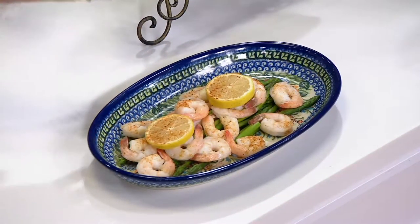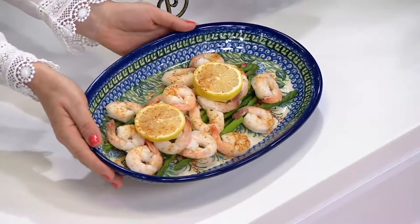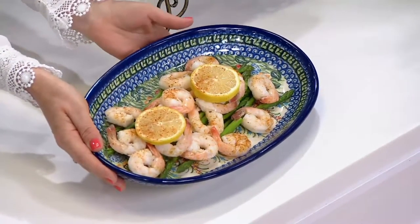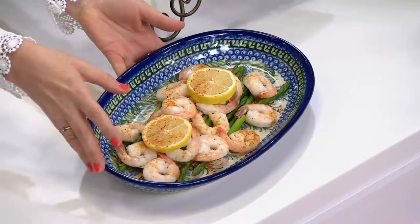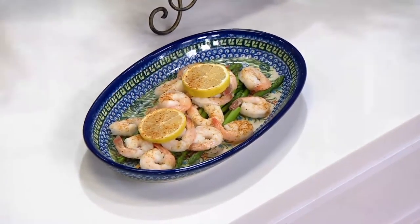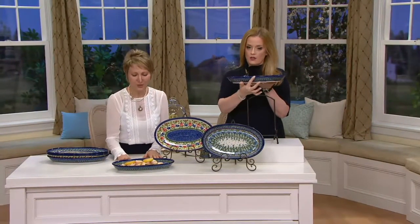You can heat them in a microwave, put them on the hot platter, and the platter is going to stay hot. Any food you want to serve hot will stay hot; if you want to serve your shrimp cold, they'll stay nicely cold. You can also bake with it — put them in the oven and bring them straight to the table. You can even cut on the platters.